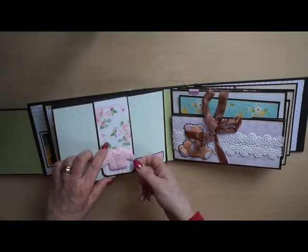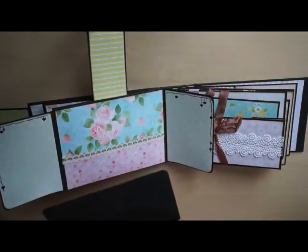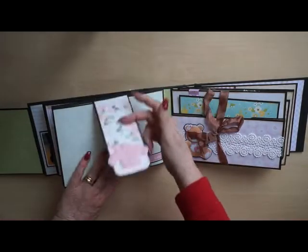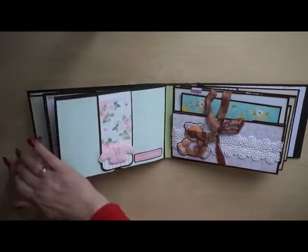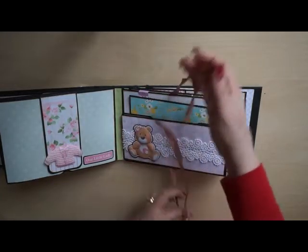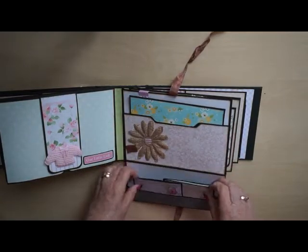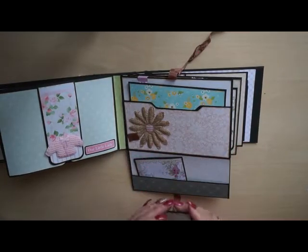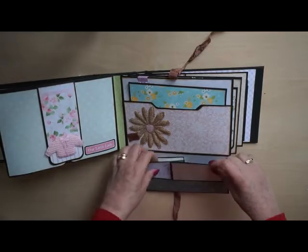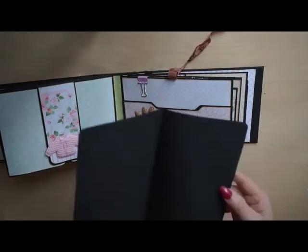Next page — this is a baby sweater I bought at what we call a dollar store here in Holland, from the Action. There's a magnet flap and a tag with a place for a photo. On the next page, again a fuzzy-cut 3D bear from Nitwit Collections. I made two little booklets — I love booklets, you can always place so many photos inside.